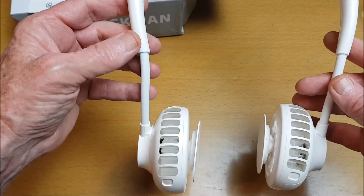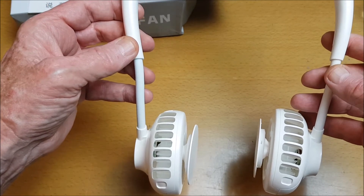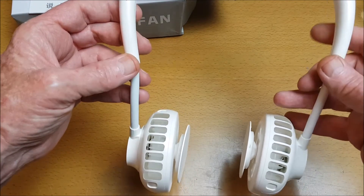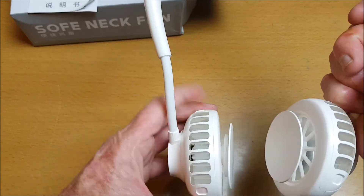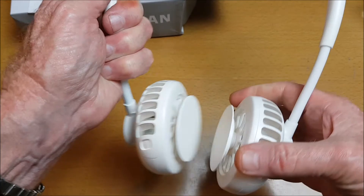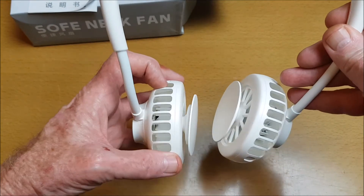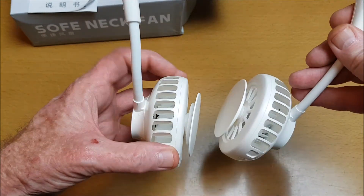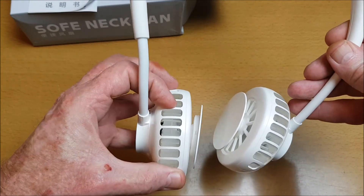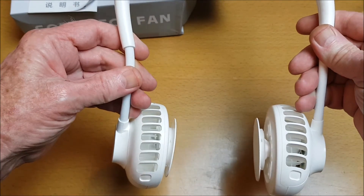I've used this for a while now and even took it for a jog. It actually sits quite nicely on my neck and shoulders and doesn't bob around much at all. Cooling works very effectively and you can adjust the angle to suit yourself. I haven't got long hair, but long hair shouldn't get tangled because the blades are quite far removed from the ducts, and the ducts also have ports going down, so that shouldn't be a problem.